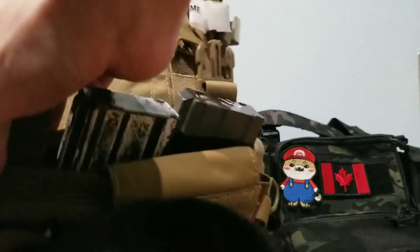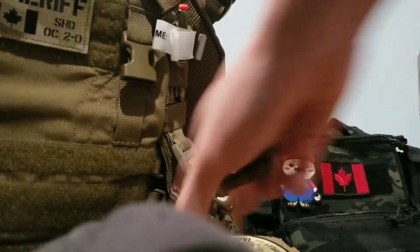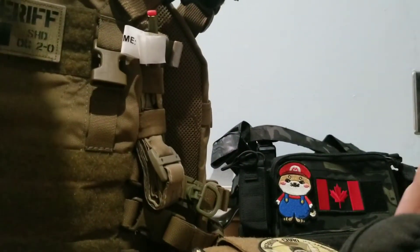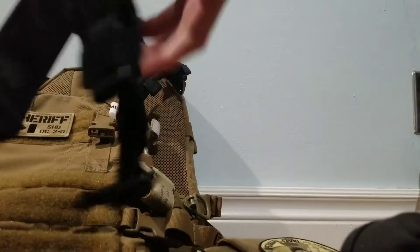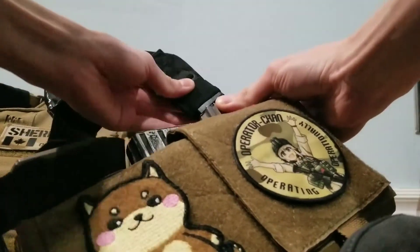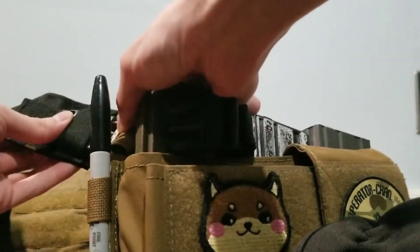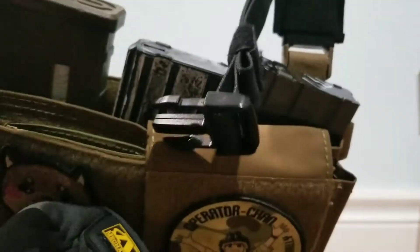If you want to use this as a chest rig, make sure you have your Quasom buckles installed. Take your sharpie or carabiner off. Just take your H-harness or X-harness — whatever harness you have — and then just clip it to the rig itself. Make sure you've got the Quasom buckles in on the sides, and then you've got a chest rig. You can use this as a standalone chest rig without having to use it as a placard.